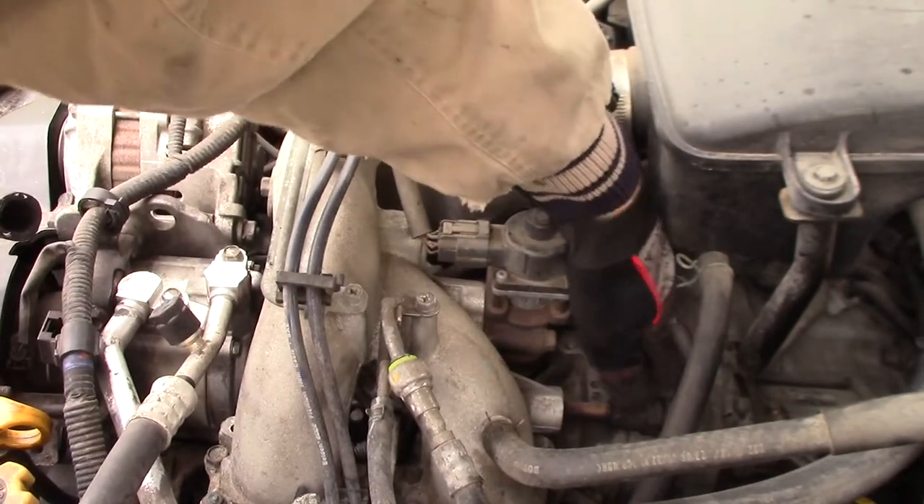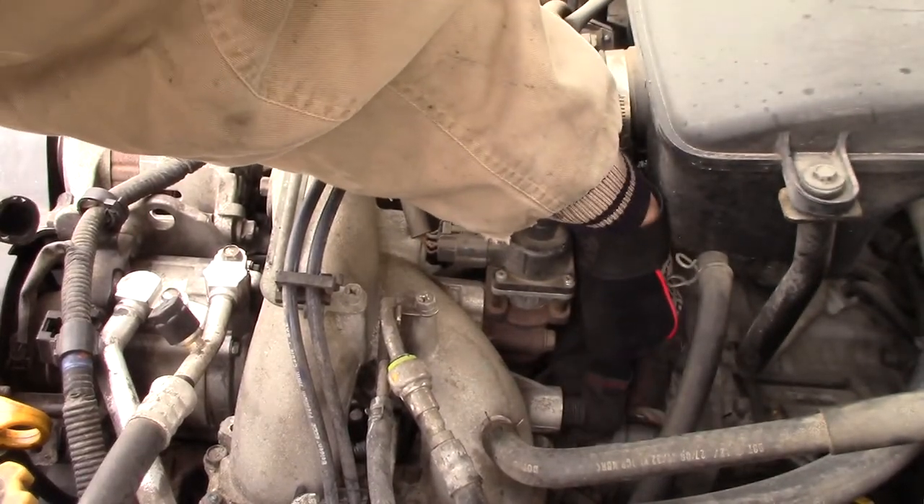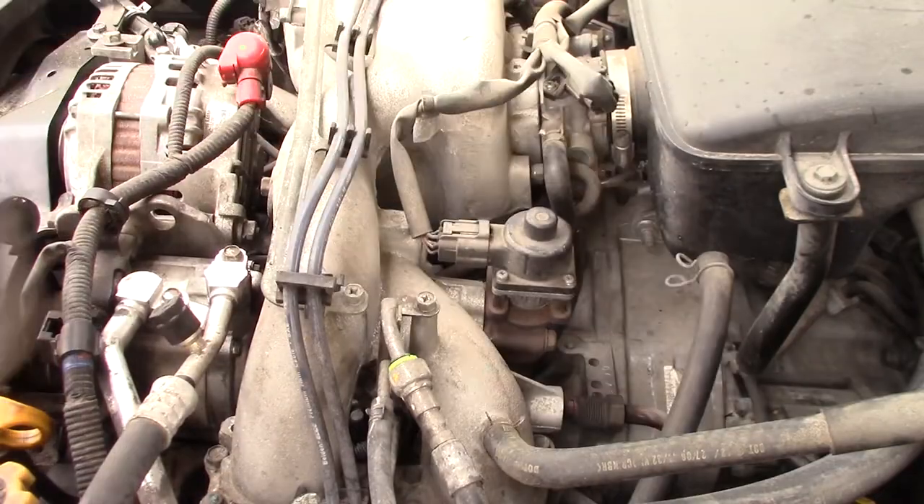And — oh, look at this! Wow, that's totally out. That'll be an exhaust leak.